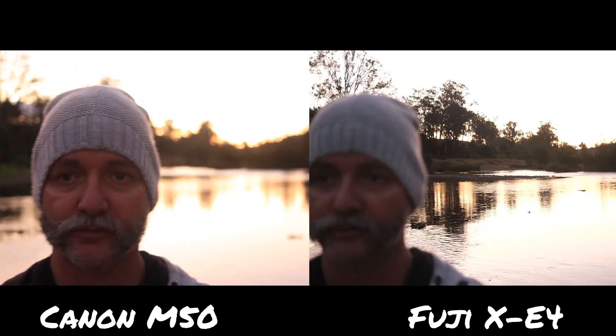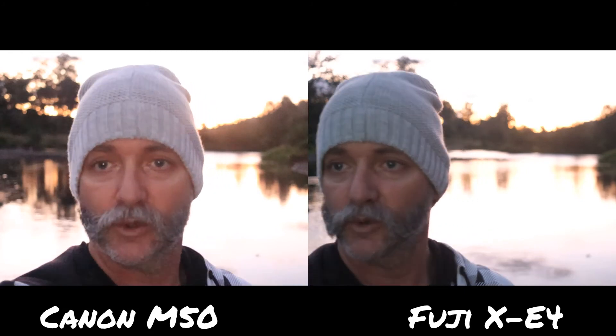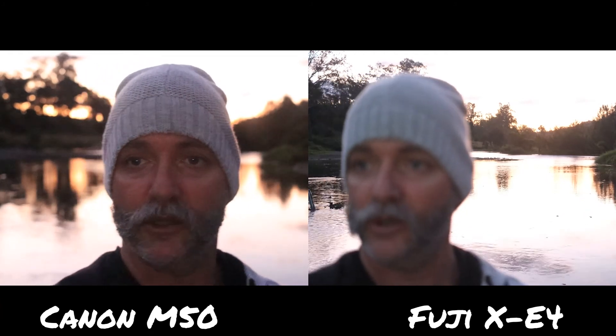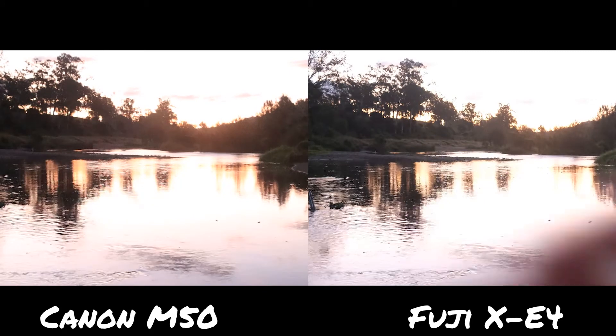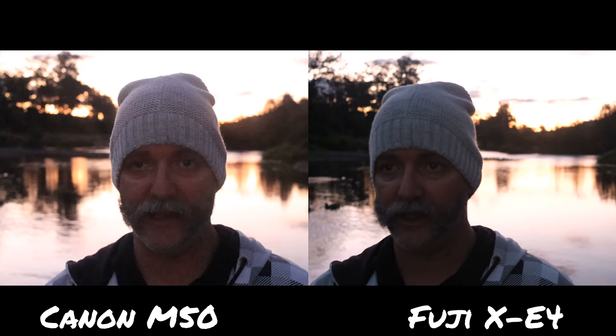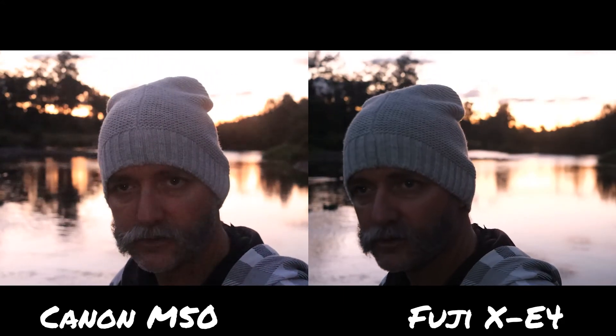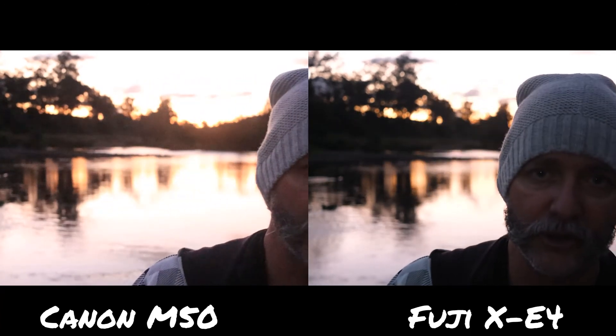We're both on the same ISO now — both f2.8, both 25 frames per second. And just for fun, here we are at 12,800 ISO on both of them. So I'm going to go up to f4 — you can see the digital grain. That's 12,800 ISO. I can see the digital noise in the Canon majorly, but it's still a pretty good shot. And the Fuji — I can't really tell.